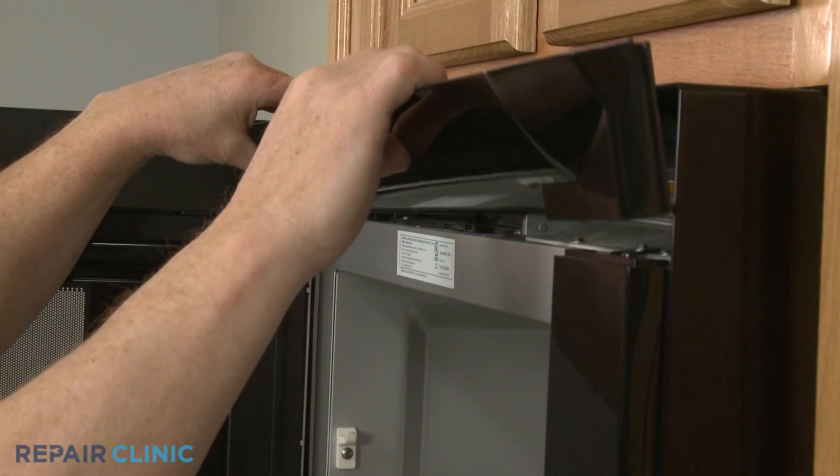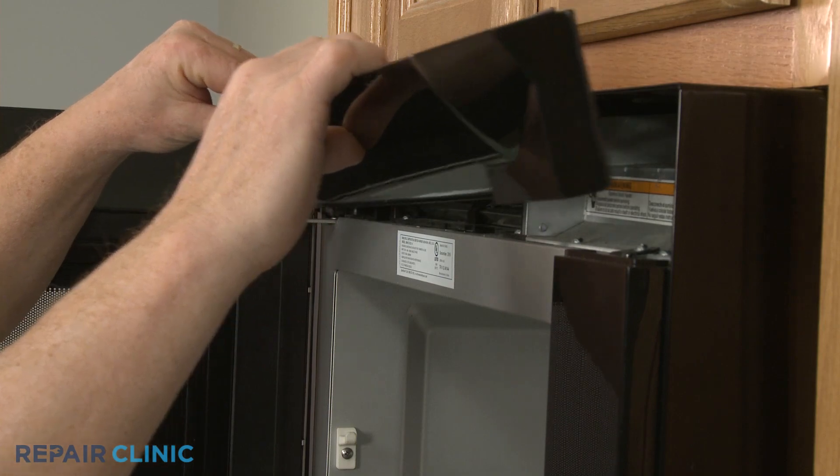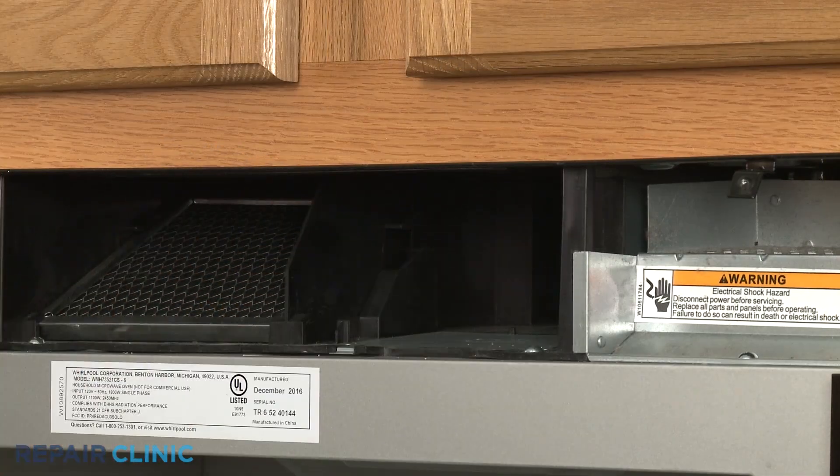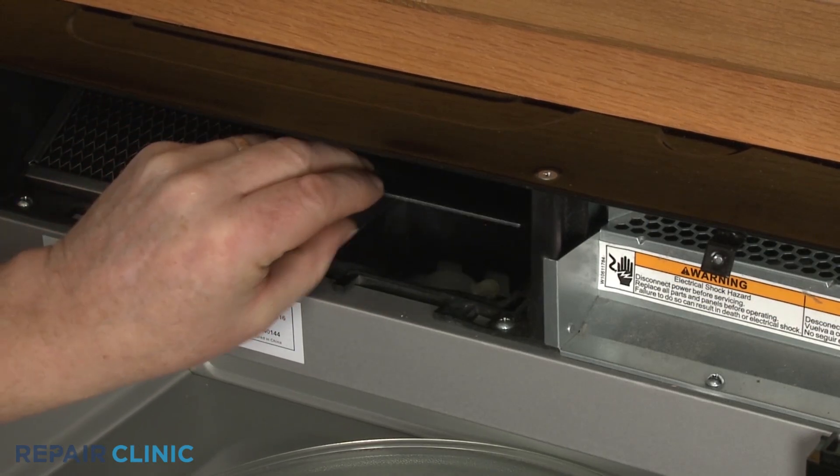An oven cavity light can normally be accessed by uninstalling the top vent grill, removing a charcoal filter, and detaching a lamp cover positioned under that filter.